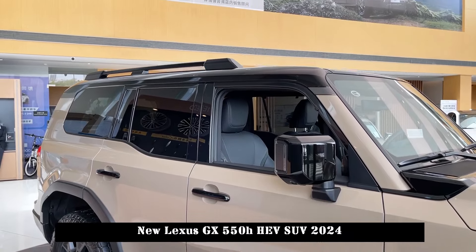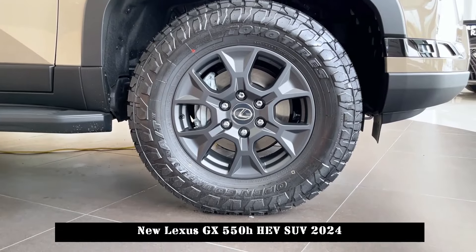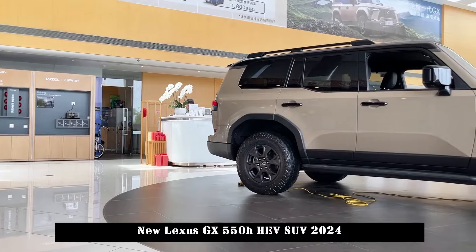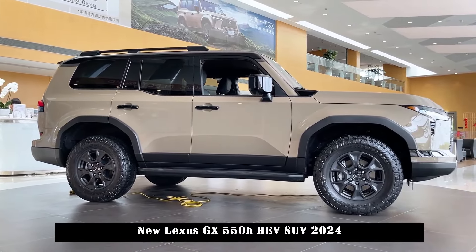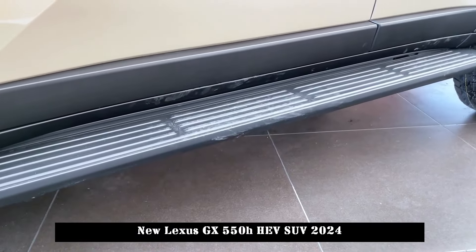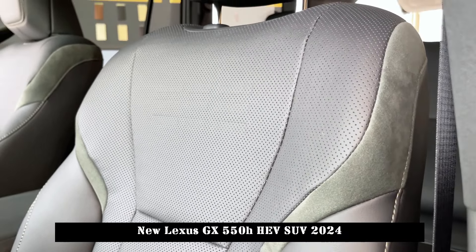In terms of power, the new generation GX offers a 3.5-liter V6 twin-turbocharged engine and a 2.4-liter inline four-cylinder turbocharged hybrid system. The 3.5-liter V6 version delivers a maximum power of 354 horsepower and a peak torque of 649 N·m. The transmission system is paired with an 8-speed automatic transmission and is equipped with a Torsen center differential lock and a full-time four-wheel drive system.